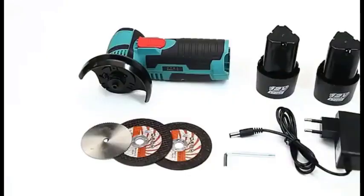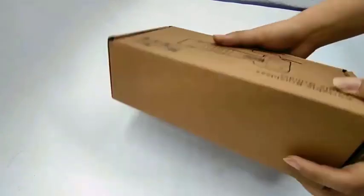This type of angle grinder is ideal for a variety of DIY and professional applications, such as cutting metal pipes, tubing, and sheet metal, grinding welds and rough edges, polishing metal surfaces, cutting and grinding concrete and masonry, and removing rust and paint.